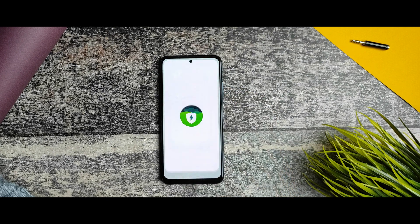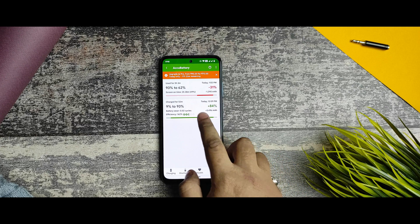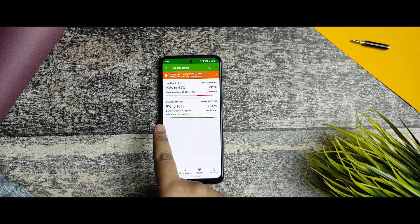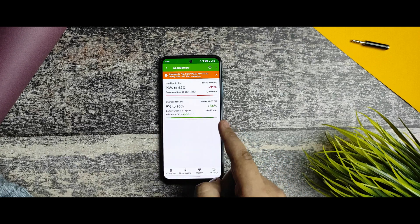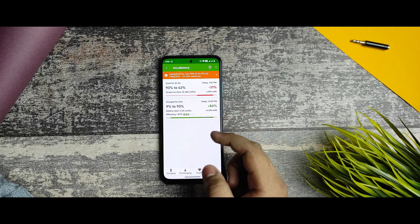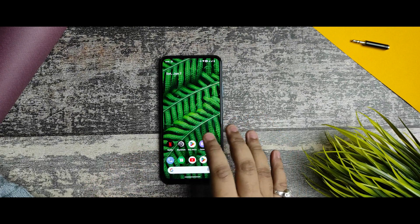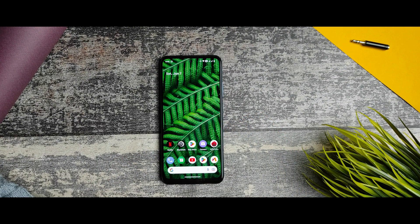From the AccuBattery app, charging from 9% to 93% — that's 84% — took almost 15 minutes. The battery charging speed is good enough, and it supports 33W charging. It's good to see that 33W charging support is working.